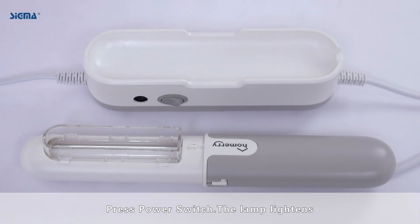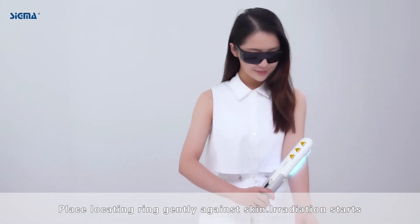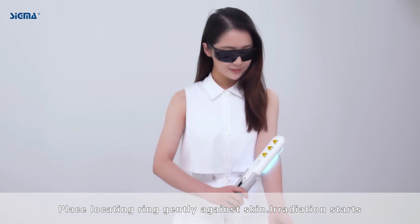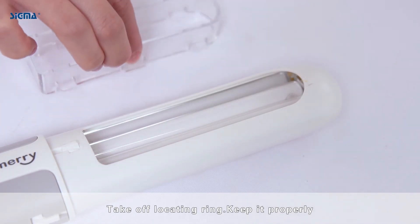Press the power switch. The lamp lightens. Place the locating ring gently against the skin. Irradiation starts. When time is over, press the power switch to end irradiation. Take off the locating ring and keep it properly.